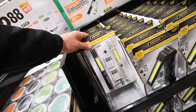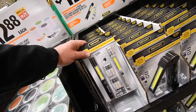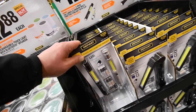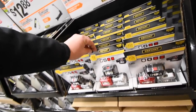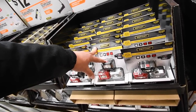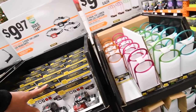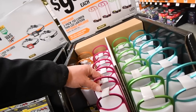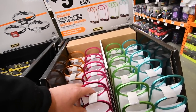Or get a two-pack of 150-lumen aluminum multifunctional pen lights with clip — not bad. A three-pack of headlamps for $10. And a two-pack of 150-lumen thin LED lanterns with batteries included for $10.